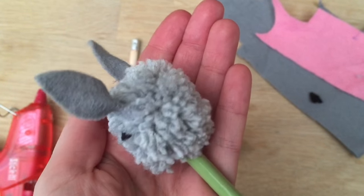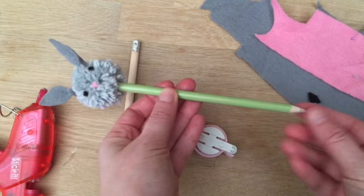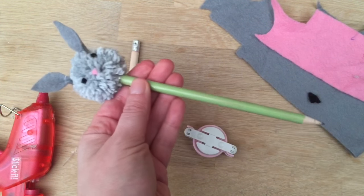Hello, welcome to Red Ted Art. First things first, subscribe to the channel — we'd love to see you here again soon. Now today we're going to make these bunny pencil toppers.